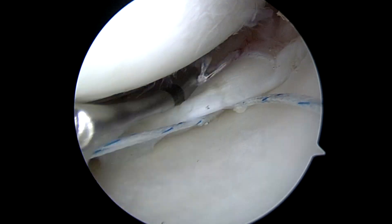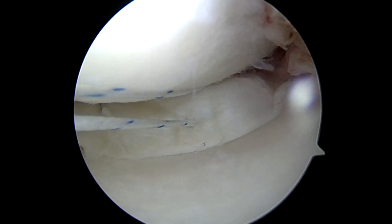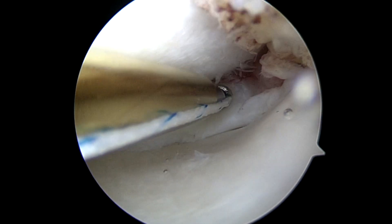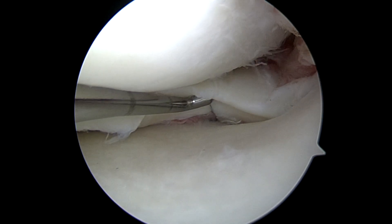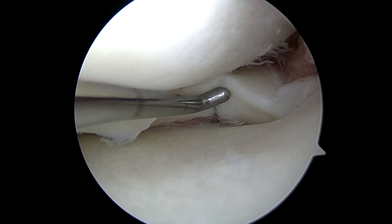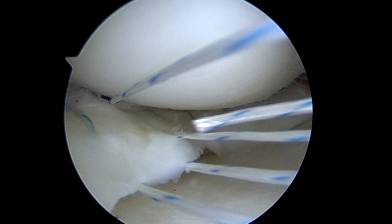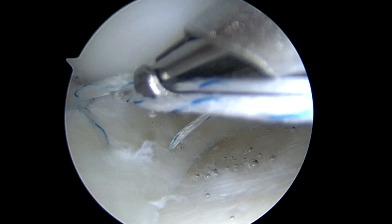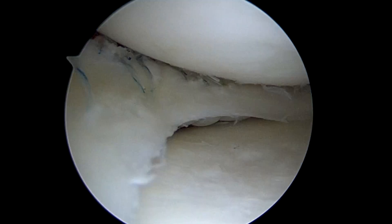First, sewing the posterior horn stitches placed behind the meniscus into the remnant and then through the meniscus, tied down with a Revo knot. The tibial side is easier to visualize here; the femoral side is also secured. It's a circumferential stitch, so it compresses both the femoral and tibial sides. Here's sewing the body region of the meniscus down — arthroscopic knot tied, cinched down tightly.